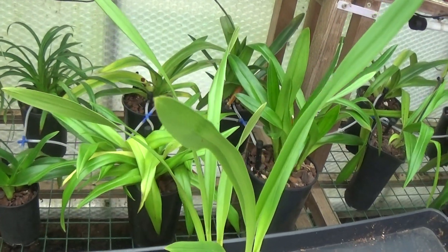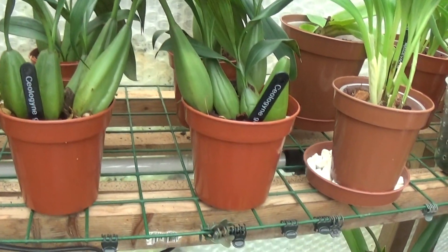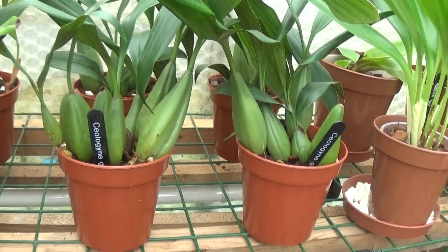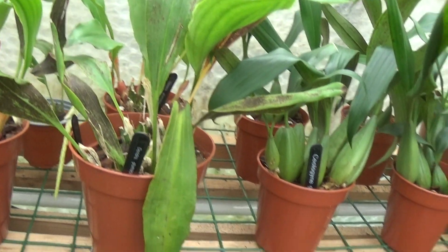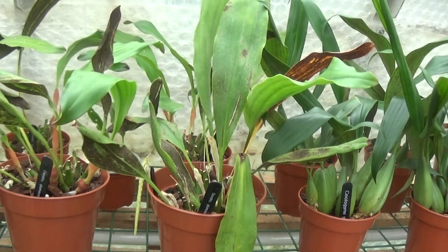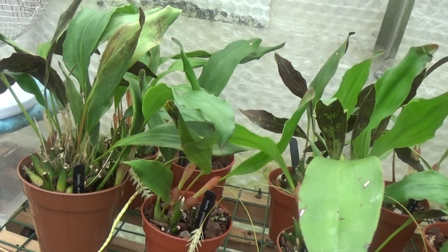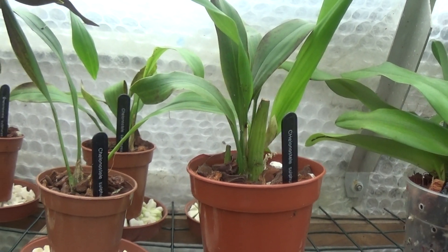I'll just show you the plants I've got now - four nice plants there that I got from the Coelogyne glandulosa, two there, two at the back. Can't see the pots but I'm sure they're there. Two, four, six, eight, ten - the Dendrobium glumacium. There we are, and finally all these off the Zygopetalum sulphureum.